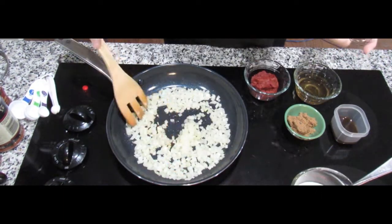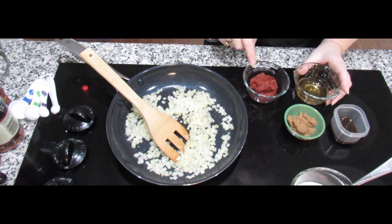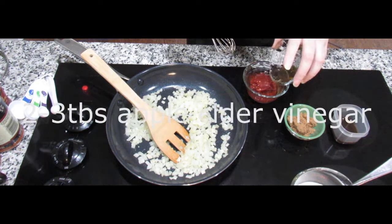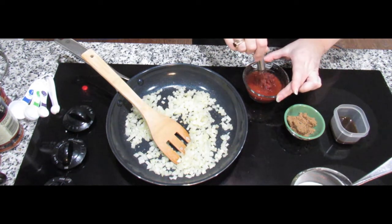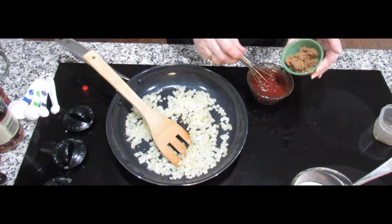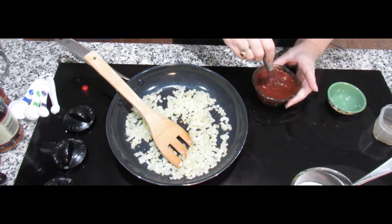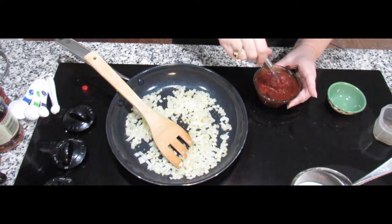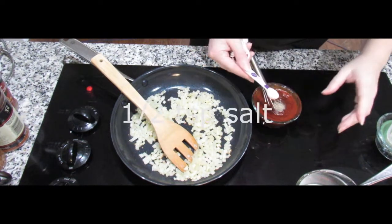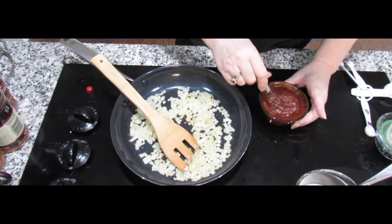While I'm waiting for this to carry on cooking down, I'm going to make the sauce for the meatloaf. I have half a six-ounce container of tomato paste, three tablespoons of apple cider vinegar, one and a half tablespoons of Worcester sauce, and brown sugar. I'll also put in a quarter teaspoon of black pepper and half a teaspoon of salt, and incorporate all of that into this paste.